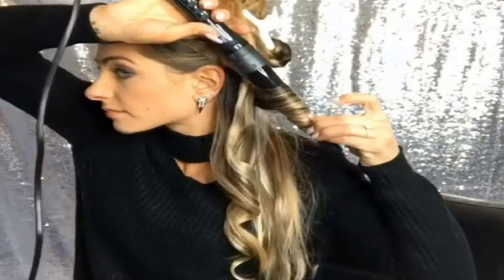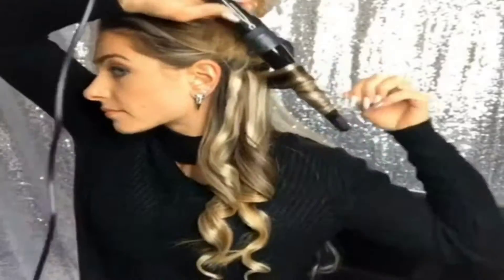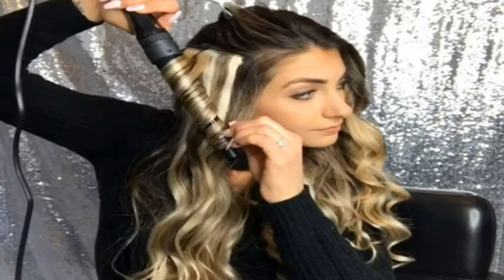This Remy hair clip-in extension set comes in 4 different lengths with many luscious colors. You get 7 pieces of different width weft hair, 70g with 16 clips in total: 1 piece with 4 clips, 2 pieces with 3 clips, 2 pieces with 2 clips, and 2 pieces with 1 clip. Use 1 or 2 sets for thin fine hair, or 3 or more for thickness and highlights.